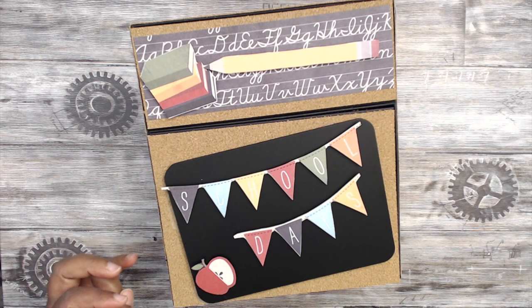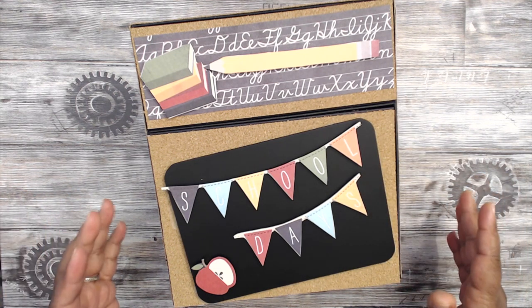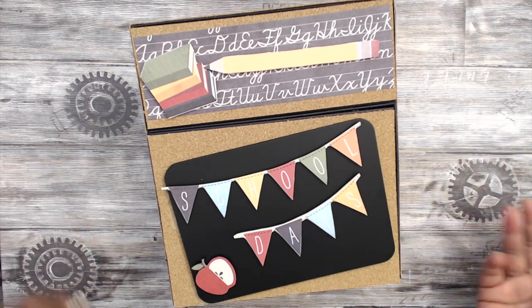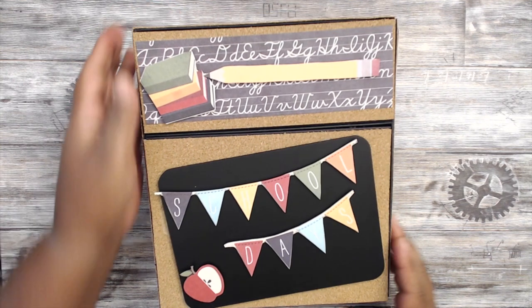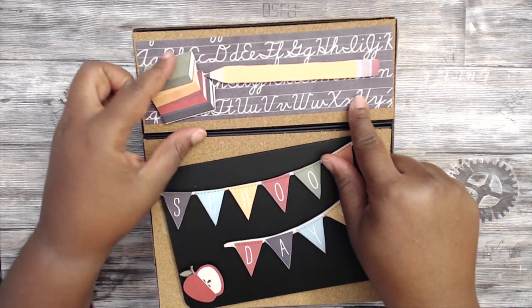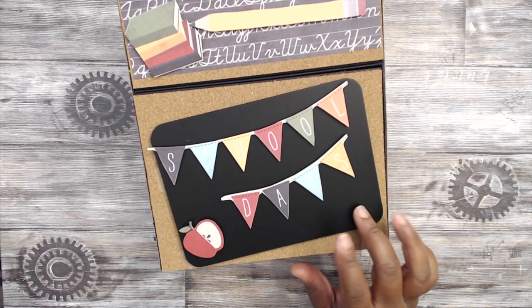Let me give you a quick overview of this box before we jump into part one of the tutorial. There are two parts: the first part is strictly making the box, and the second part is making the mini albums that go inside. I don't decorate it on camera because the decorations are really simple. I fussy cut all the elements out of the paper, so this is what I did — got some cardstock here and popped up these two elements on a pop dot. This is a school desk.